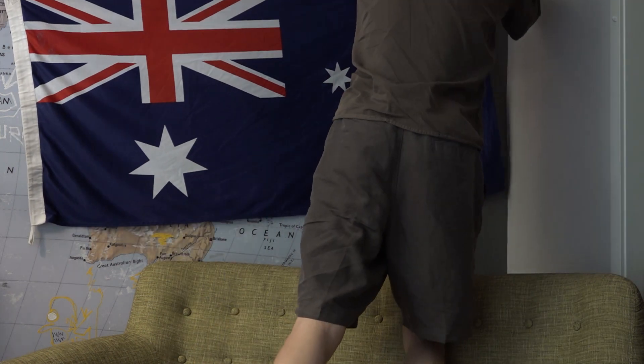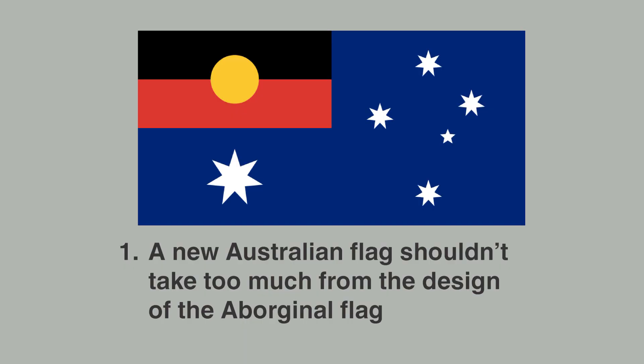That's flag one and the lesson it teaches us: don't take too much from the Aboriginal flag.